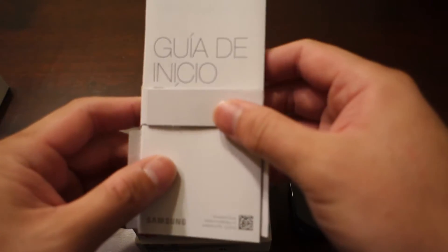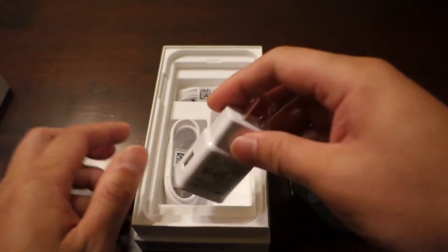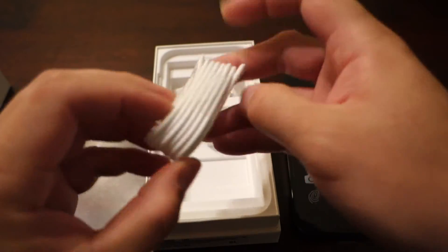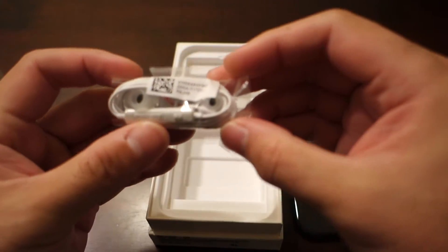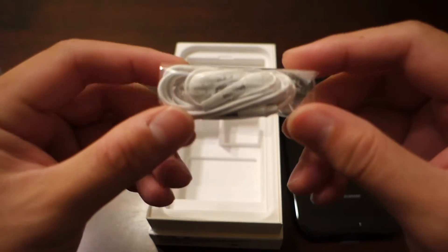First up in the box, we have the usual nighttime reading and SIM injection tool, the Samsung adaptive fast charging wall adapter, a USB Type-C charging cable — which is nice as the S7 and S7 Edge had micro USB — and lastly we have a pair of Samsung earbuds included, which is nice given this is a mid-range phone.